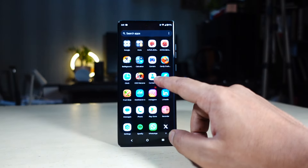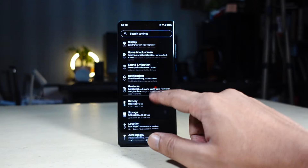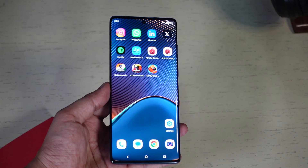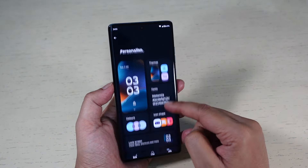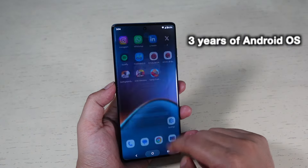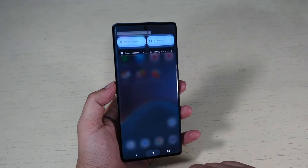The phone runs Hello UI based on Android 14 out of the box, providing almost a stock experience. You get some apps from Motorola along with Facebook and LinkedIn, but you can uninstall these if you want. The UI feels really smooth and offers several customization options and gestures to get things done quickly. Motorola promises 3 years of Android OS updates and 4 years of security updates, though I am not sure if the company will fulfill its promises.